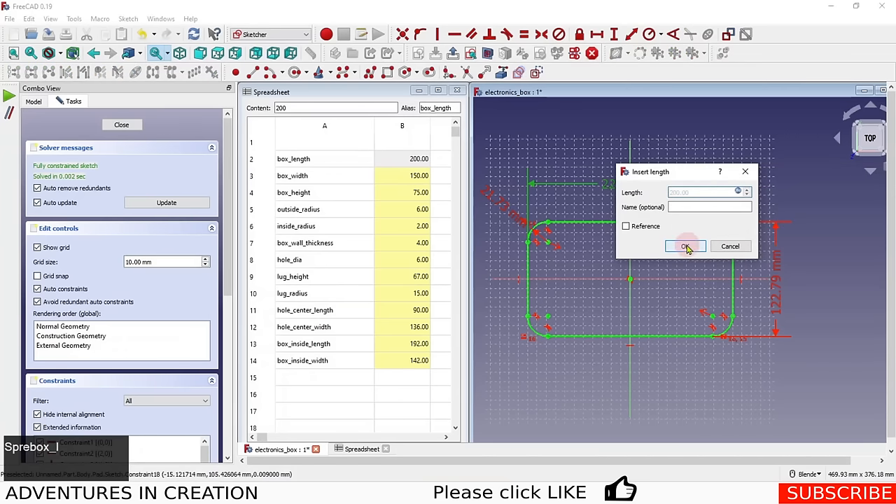I close the sketch and convert it to a Pocket. Setting it to 'Through All' and 'Reversed' cuts the hole through the block, giving us a hollow box. However, the pocket goes all the way through because both sketches started on the same XY plane — we need to fix that.